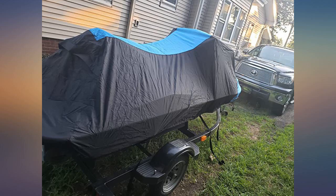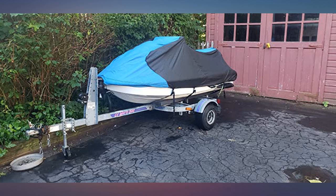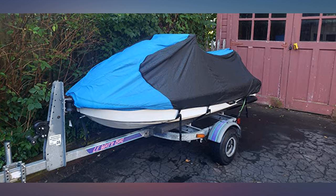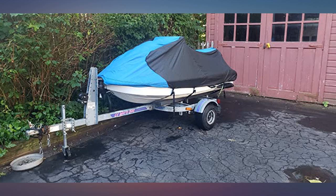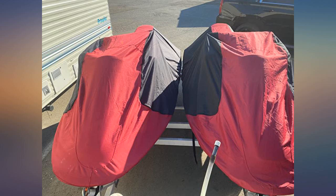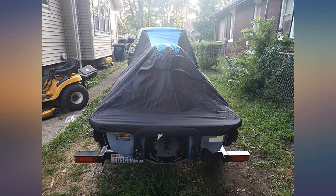Great covers. Lightweight and made of quality materials. I'll update review after a winter and hot summer and see how they hold up. Initial impression is good. You can see how it looks like.